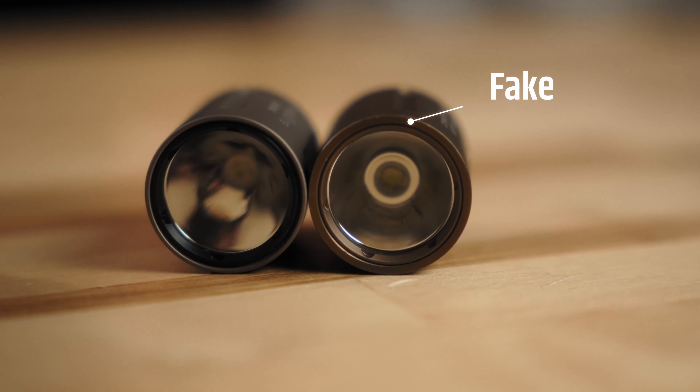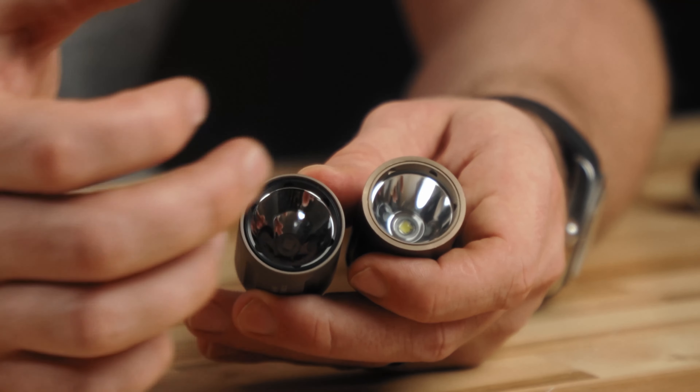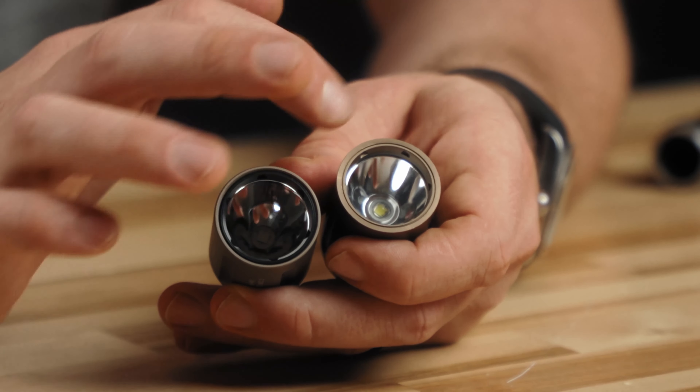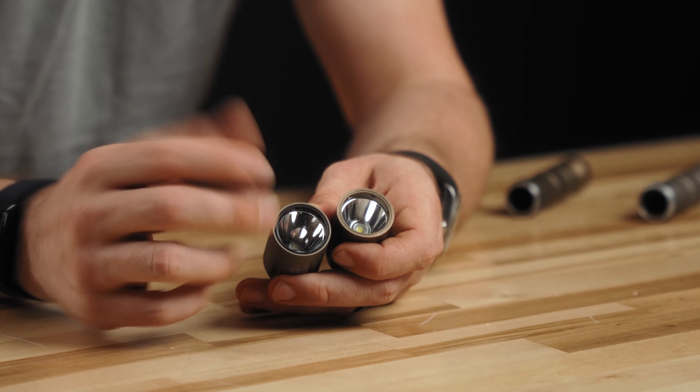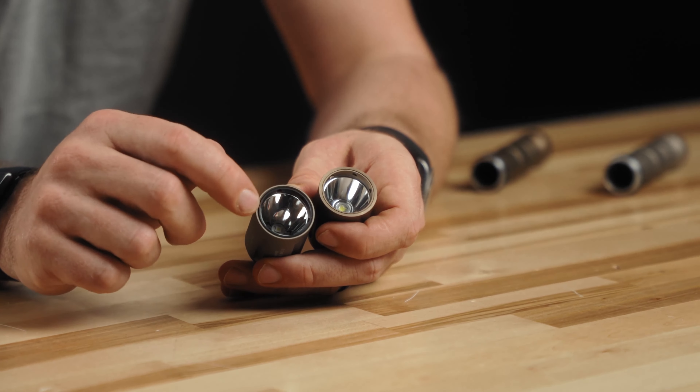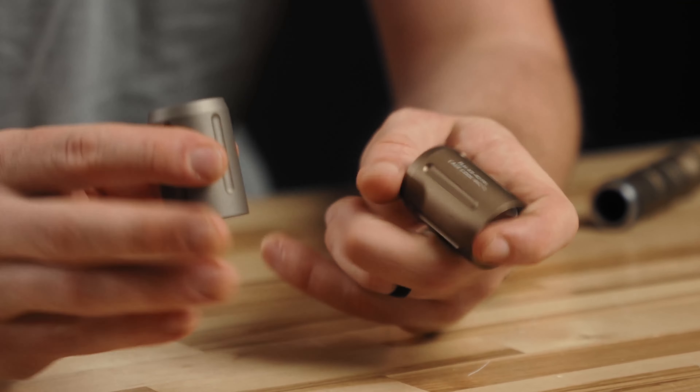Another thing to look at is the internal ring, which allows you to disassemble the light head. The genuine one here is black. This fake one is anodized to match the head. I've seen genuine Modlite heads both ways — some anodized FDE, some black. So that's not necessarily a dead giveaway, but I believe all new production ones are black.